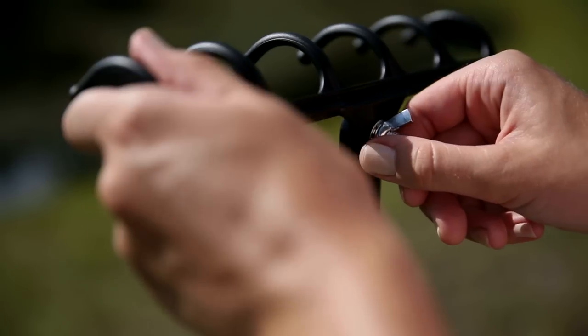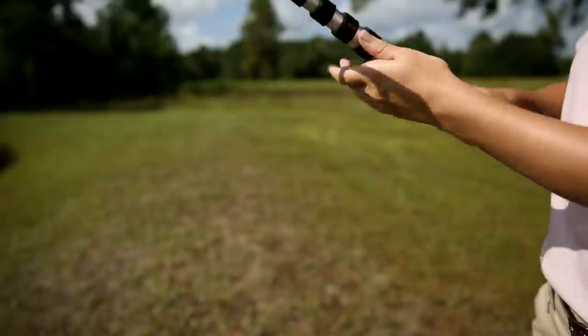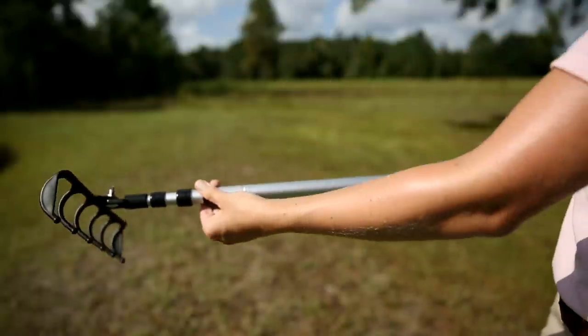Twist the wing nut open and the retriever becomes a rake. A quarter turn locks and unlocks each section.